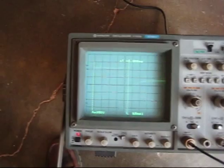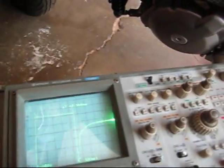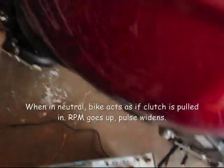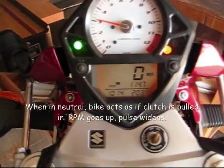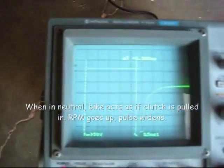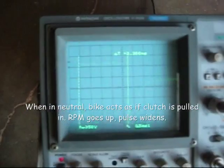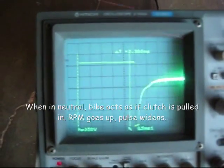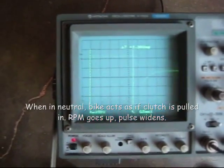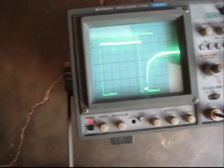That was in first gear. Let me go ahead and put it in neutral. You can see the bike is in neutral. Clutch in — clutch out — clutch in — clutch out. You can see that the clutch switch does not affect the fueling in neutral.